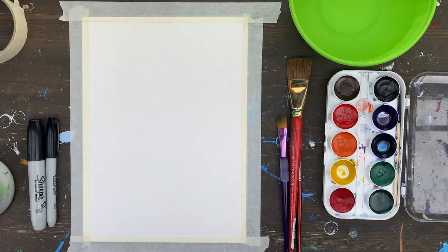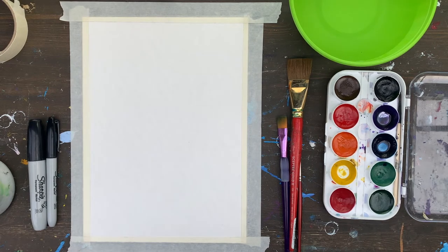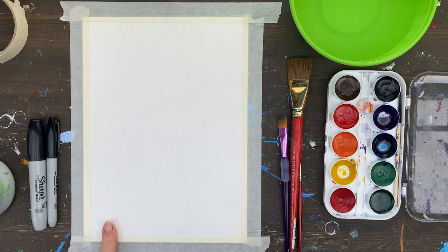Hello guys, today I will teach you how to paint a gradation landscape using either watercolors or acrylics, and I will point out the difference. However, for this particular project we will use watercolors. All you will need is a piece of watercolor paper — I would suggest it be of rectangular shape.